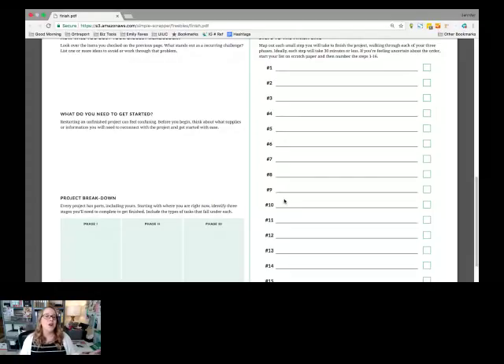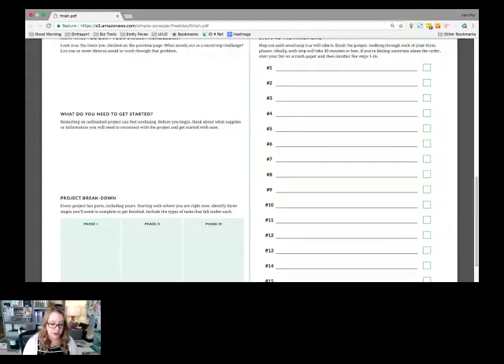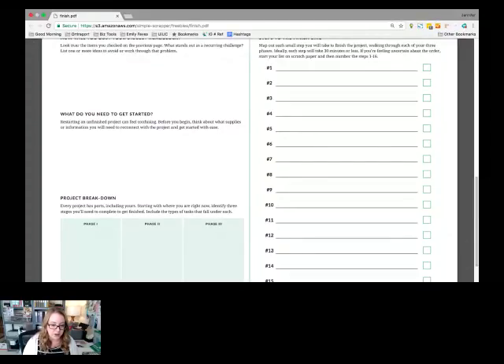If you want to add another level, make a public statement — state it here in the chat room, in the comments on Facebook or YouTube, or join us in the membership. Make a public statement: 'This is the project I'm finishing, and I would love your support and encouragement going forward.' You can also post on Instagram with the hashtag #SimpleScrapper to tell us what project you're finishing in the Festival of Finishing. That is the worksheet — I'd love to take any questions. I'm going to go ahead and stop sharing so we can focus on those questions.